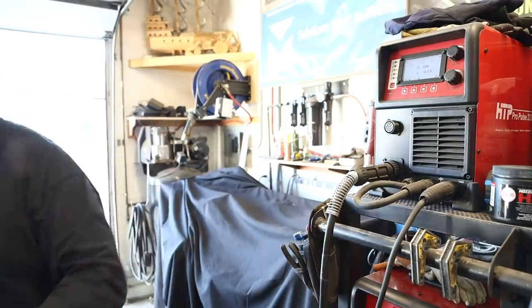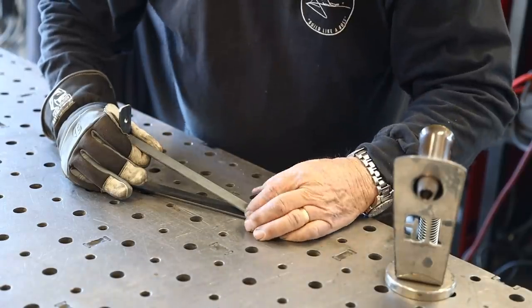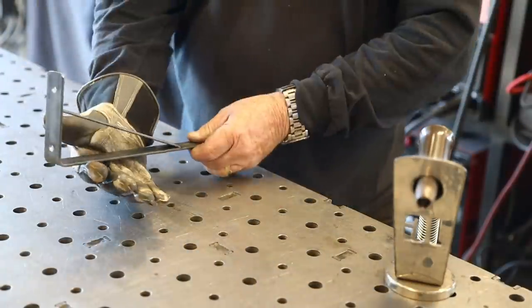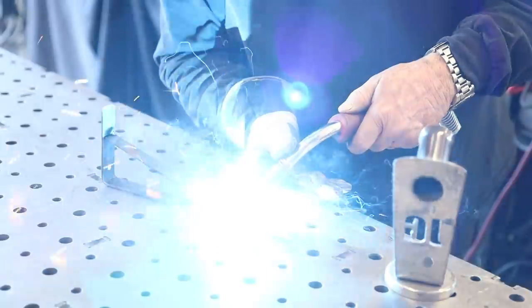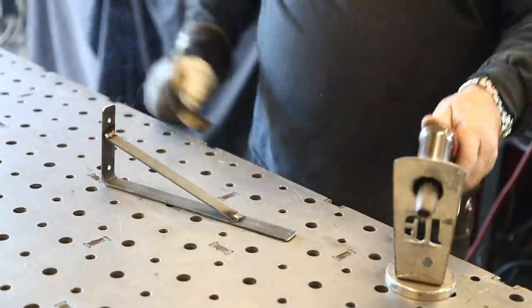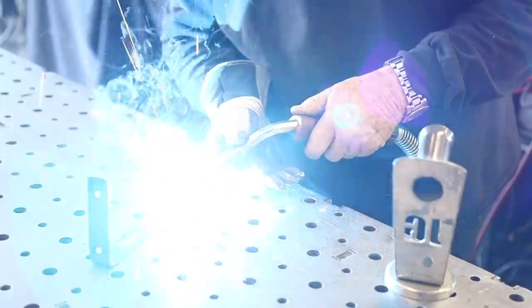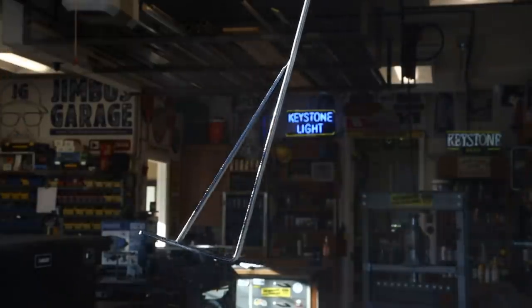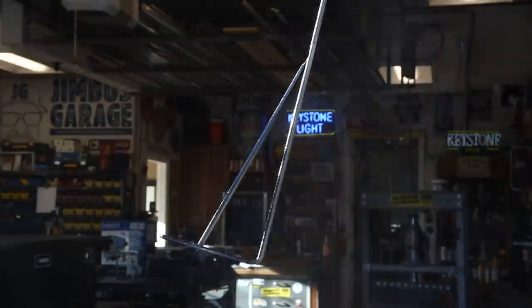There's not much welding to this project — just a small bracket, doesn't require too much. But this thing is going to work out just the way we're hoping. With all that done, just a coat of paint is all we really need, and we're ready to install the new camera bracket.